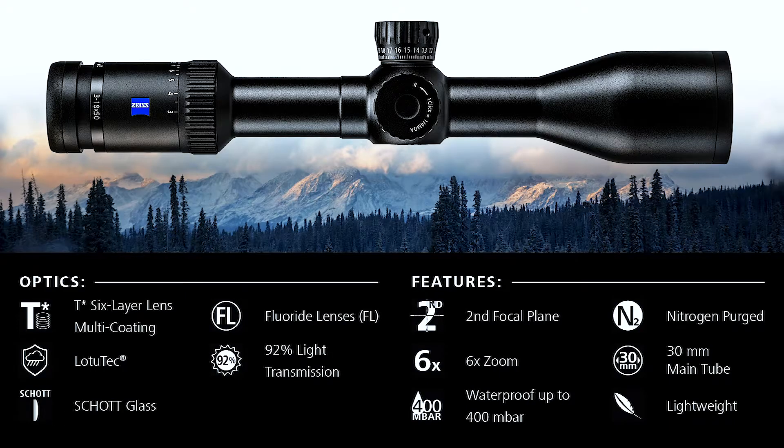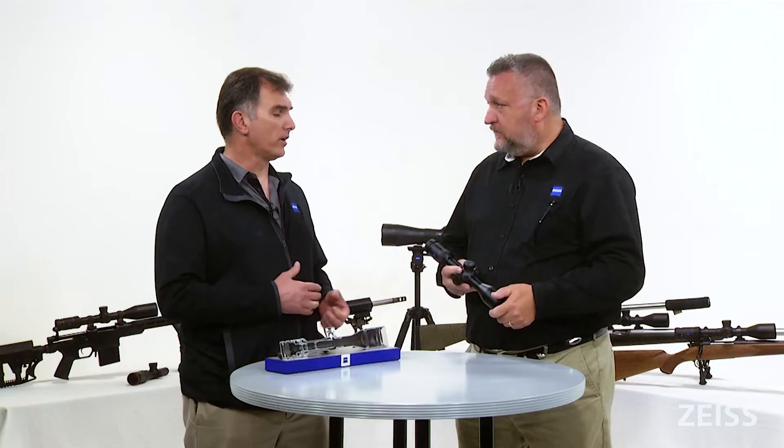So, designed, engineered, and made in Germany. 30-millimeter main tube. Fluorite glass throughout with 92% usable light transmission to the eye. And it comes with the Zeiss lifetime limited warranty, which includes a five-year no-fault coverage.